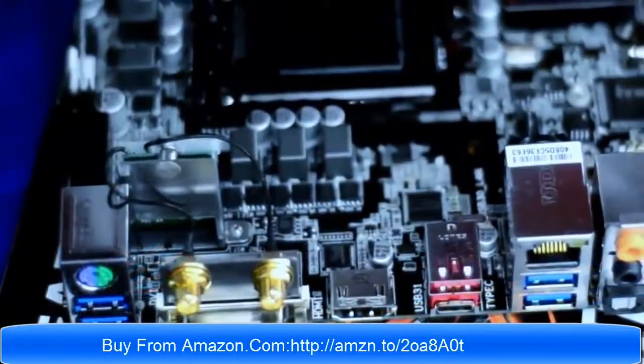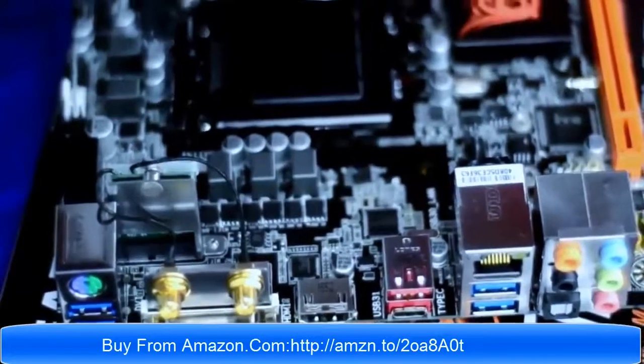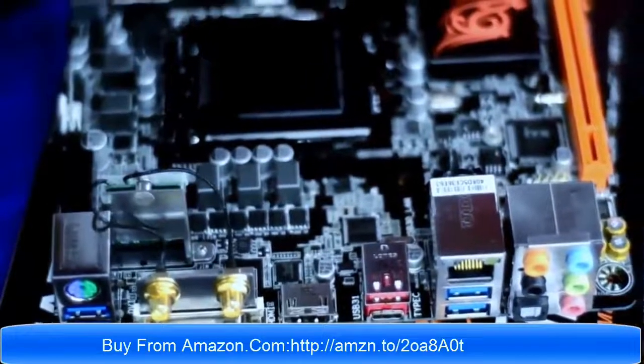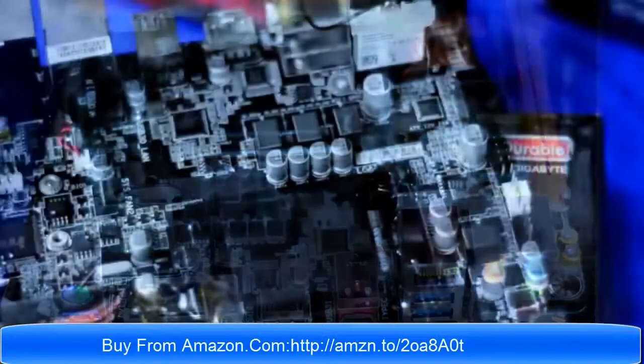With an extension module, this means it comes with Wi-Fi features. Aside from Wi-Fi, this board also has Bluetooth since this is a 2-in-1 Bluetooth Wi-Fi module.